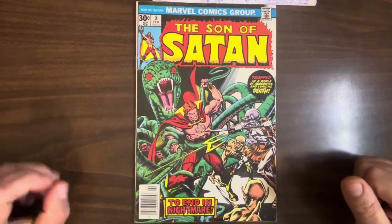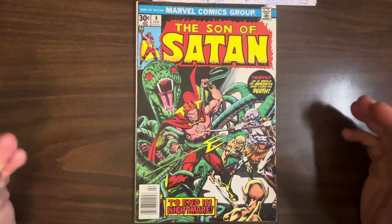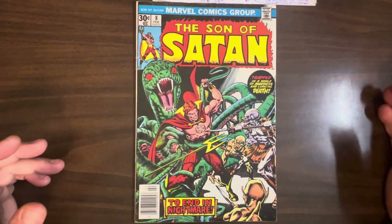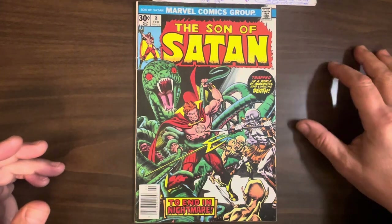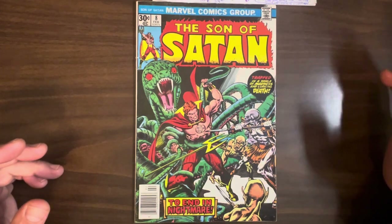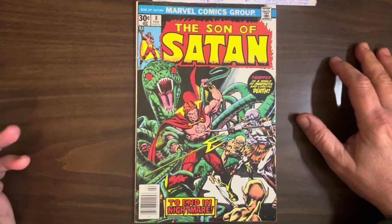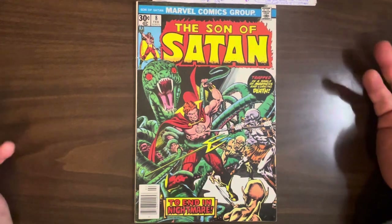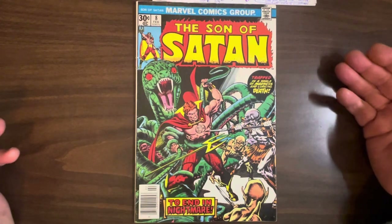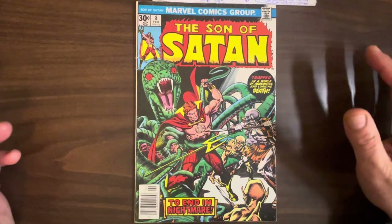This is 1976. This was the last issue of Son of Satan, and strangely enough, it's also a fill-in issue. I guess Son of Satan was going to end anyway, but they had this black-and-white comic, a Son of Satan comic that was planned for the black-and-white magazines, and I guess they didn't want it to go to waste.